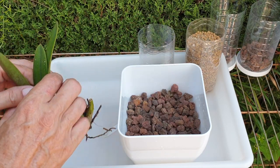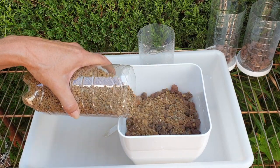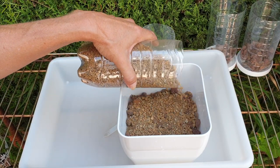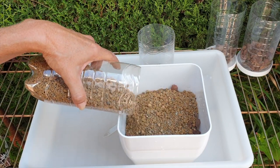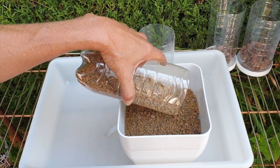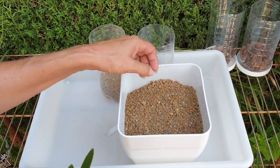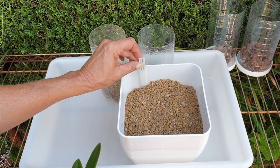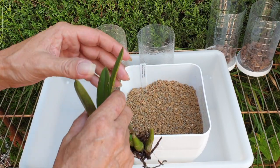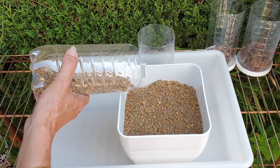The next layer is my akadama and grit mix, which I'm going to use up before opening my new bag of ceramics — probably not needed for this lot of Laelias. This akadama has been washed and you can still see how dusty it gets, but that's okay — the grit is going to balance that out. I'll add some before the orchid goes in. No more jiggling once the orchid is in place. Let me finish the tub and spread it around in the corners a little more.